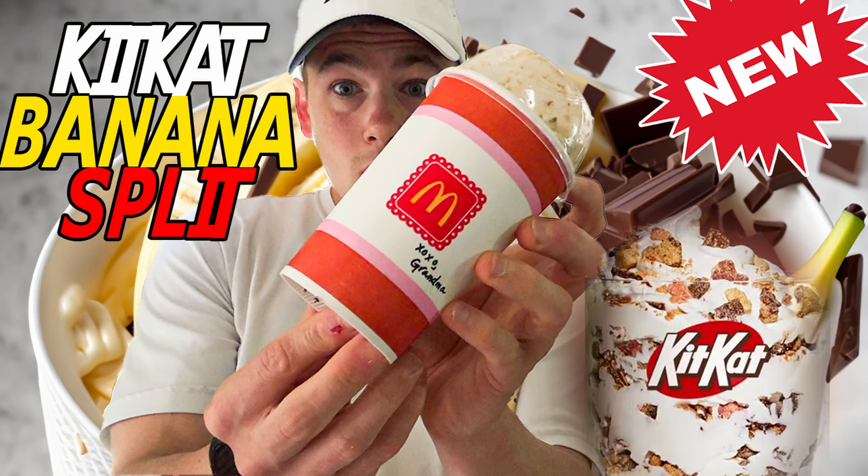Hope you guys enjoyed this review more than we enjoyed this McFlurry, and we'll see you guys in the next one. If you made it to the end of this video, then I'm sure you want to become a Fast Foodie as well. All you have to do is hit that subscribe button, and to see exclusive behind-the-scenes footage, head on over to Instagram and follow Fast Foodies at fast foodies review.